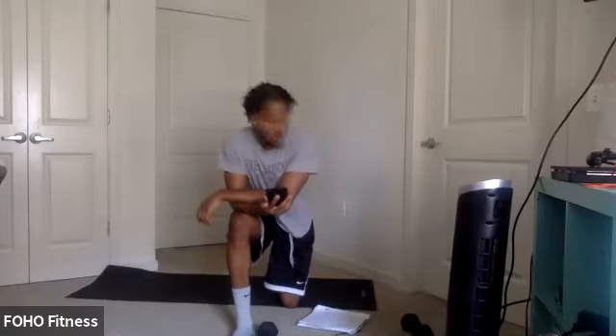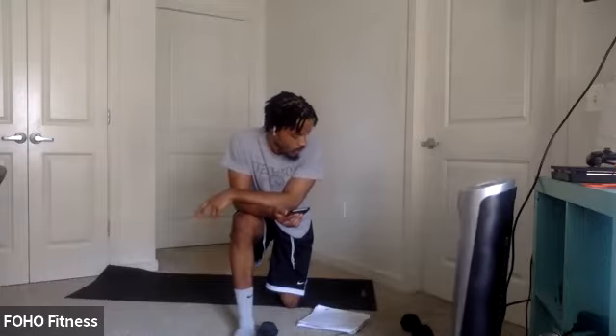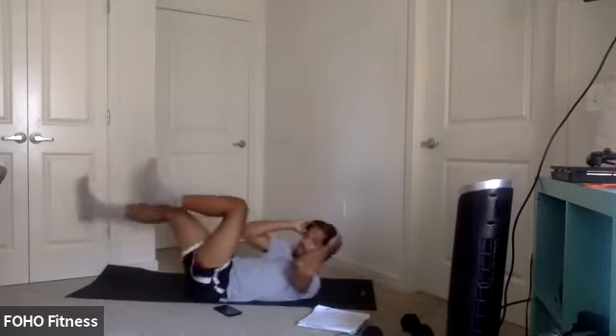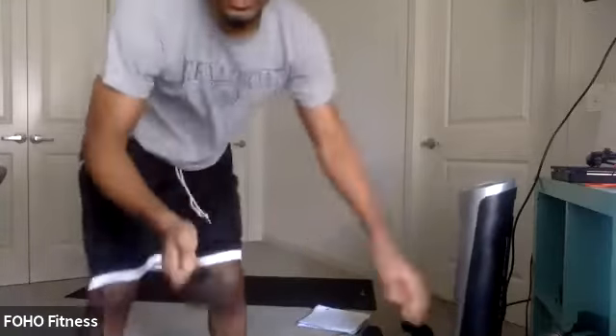Only four minutes. Start with that bicycle crunch. Everyone ready? Let's knock it out, y'all. In three, two, one. Let's go. A little crunch here, let's control. Get a little more obliques in here as well. Three, two, one.